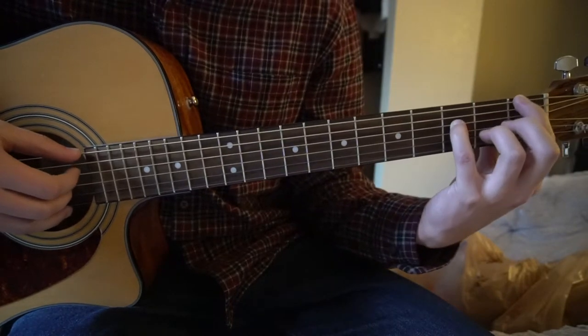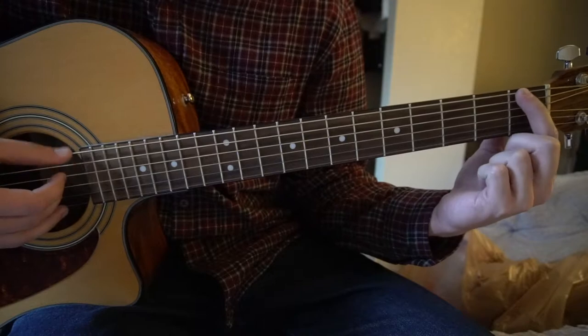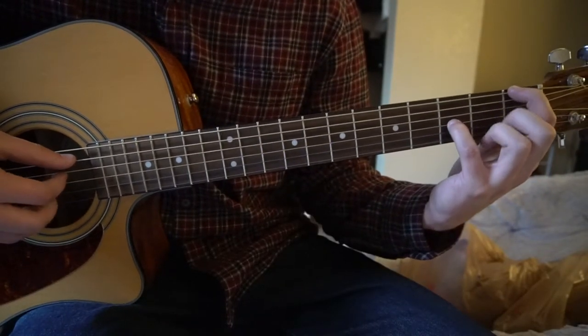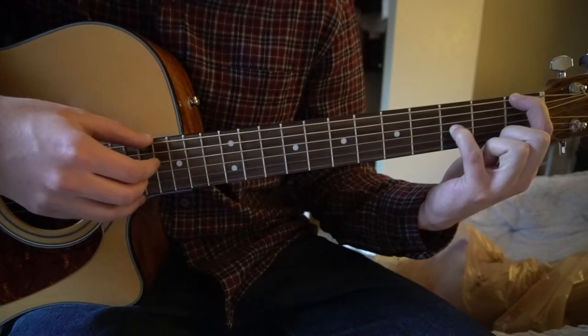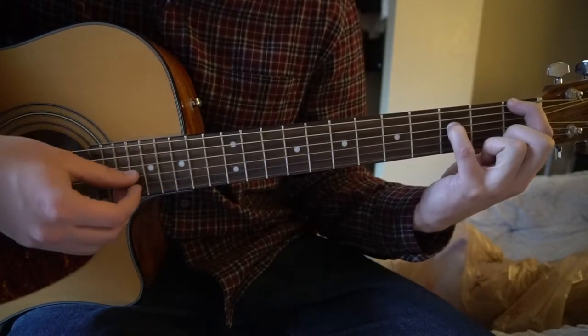We're going to start out with our index finger on the 1st fret of the low E string, and that finger is going to stay anchored there throughout the entire song. Then we're going to put our pinky on the 3rd fret of the D string.